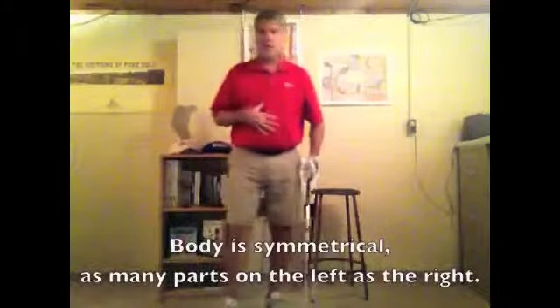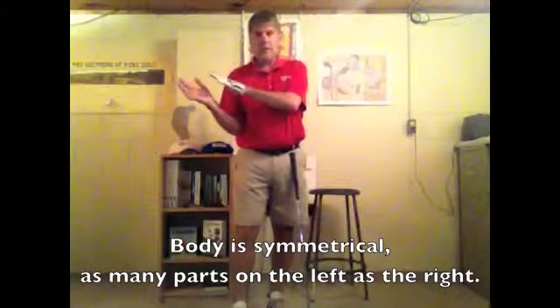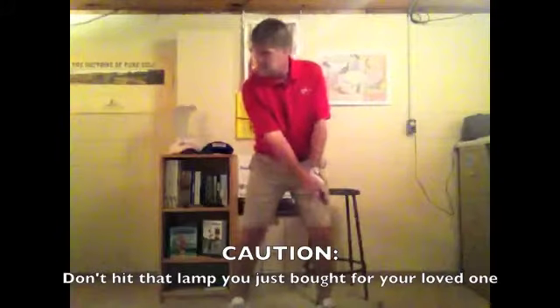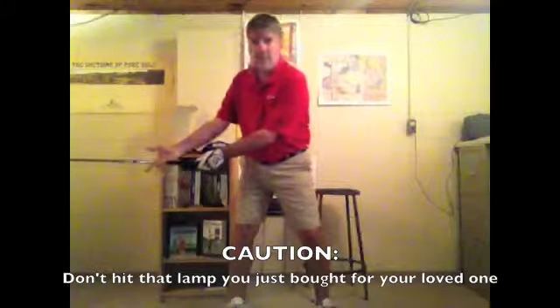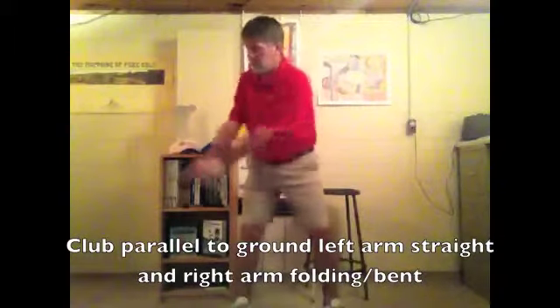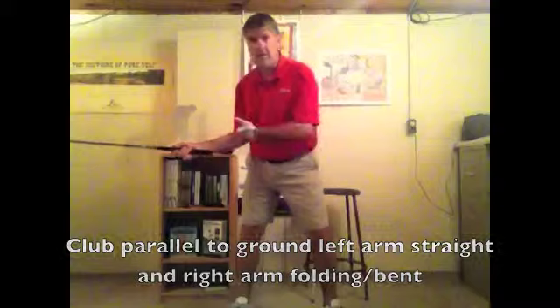Now as we look at our golf bodies, they're symmetrical — just as many parts on this side as on this side. As I swing back to where the club is at, let's say, 9 o'clock or parallel to the ground, you'll notice that my left arm is fairly straight and my right arm is starting to fold.